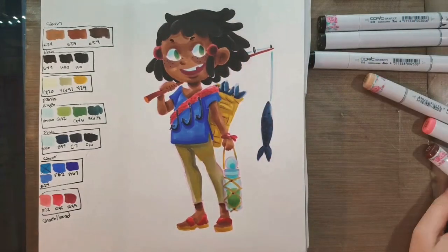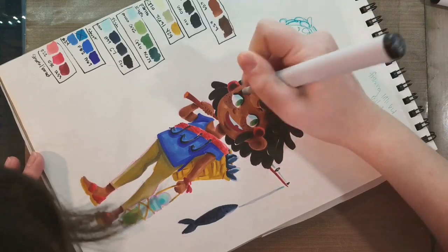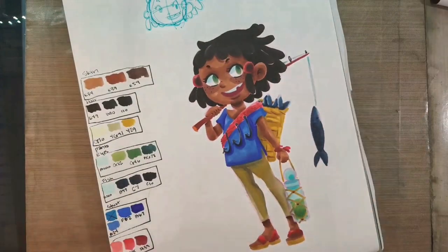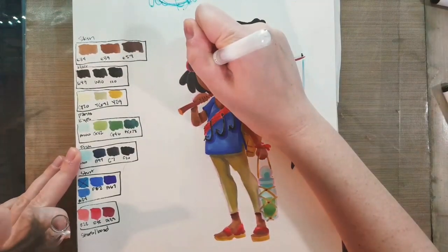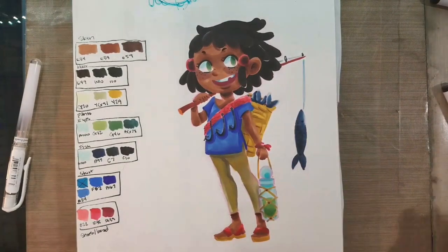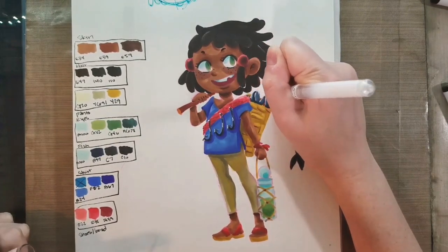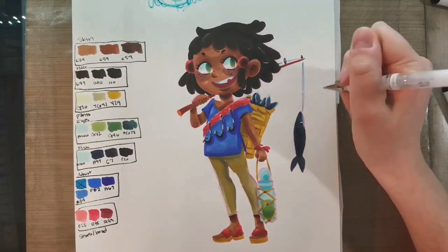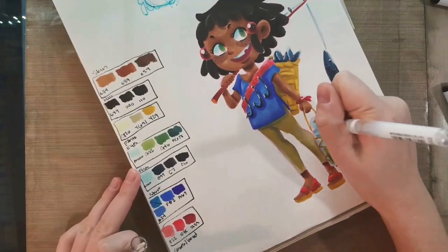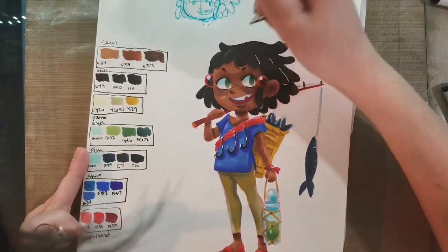I'm adding details on her fishing basket using a brown. I'm inking in this lineless style using a Copic marker — inking her eyebrows and her eyelashes. What I really like about this style is it leaves me open to inking afterwards or leaving it completely uninked. I'm using a little bit of the colorless blender to push the color in her eyes back, leaving a lighter tone. I'm using a white Signo gel pen to add a pop of highlight here and there — particularly important on the fish to convey a silvery appearance, and also to add bright specular highlights to the little water bottle and to help delineate her dreads.